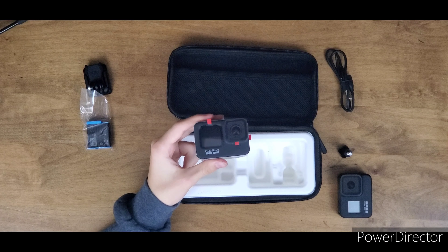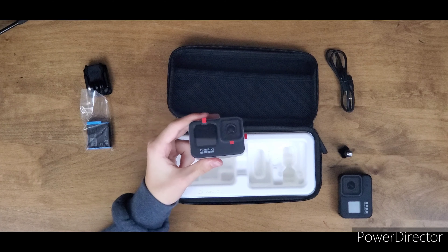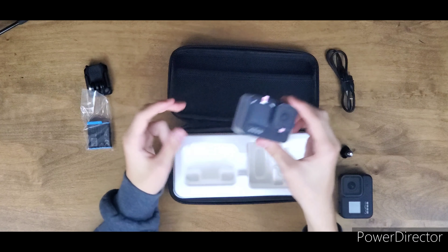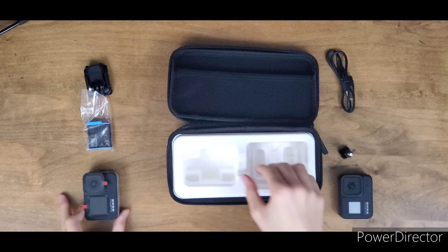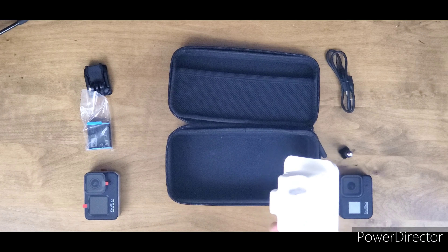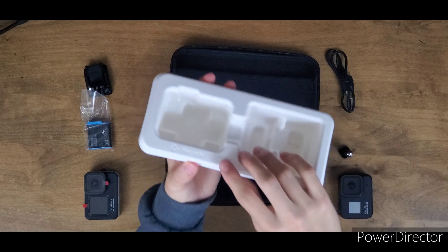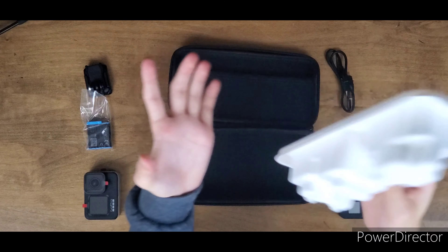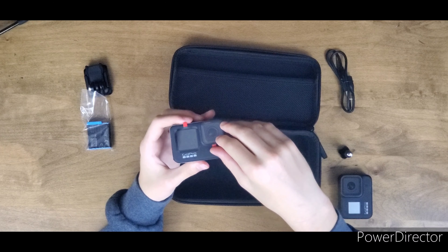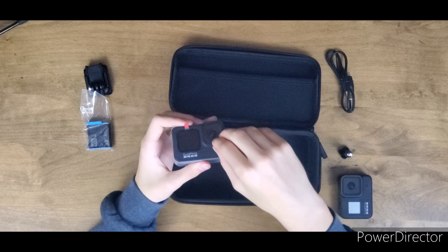Pretty much everything is the same here with the GoPro Hero 9 — they don't include much. Setting the camera aside for a second: is there anything else in this box? No — they just give you this little thing and tell you to recycle. So I'm going to be doing that.